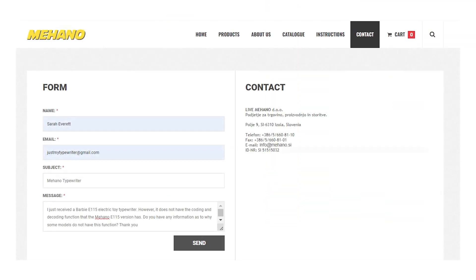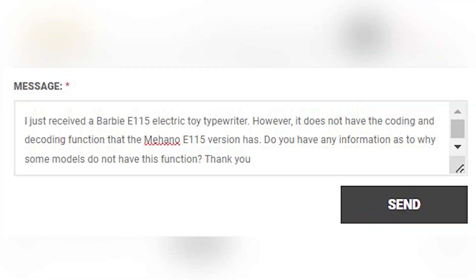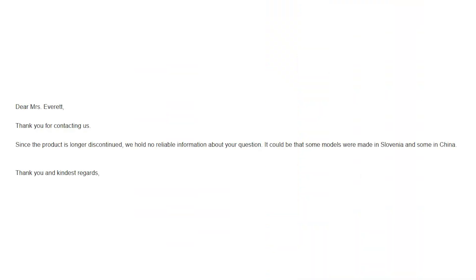After my failed attempt to get information from Barbie, I decided to go directly to the source and ask Maheno why the Barbie version doesn't have coding and decoding, or has a different computer chip than the Maheno version. I contacted them and they actually got back to me. A rep sent me this email: 'Since the product is longer discontinued, we don't have any reliable information about your question. It could be that some models were made in Slovenia and others in China.' This made a lot of sense to me.